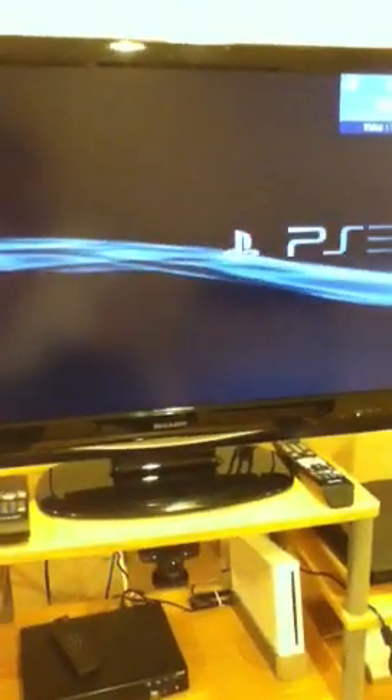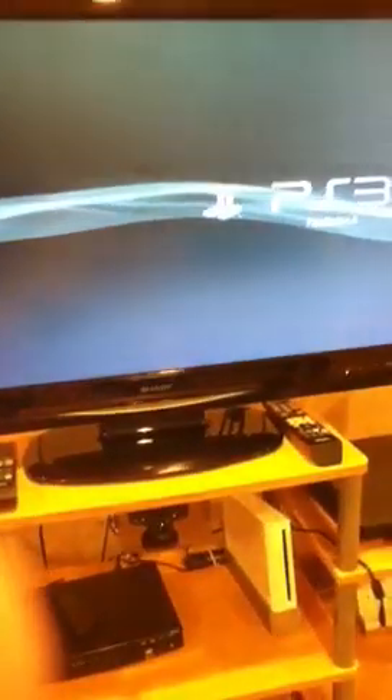When you pull up this cord, you should notice that the light on the PS3 right there will go out. So let's go back over here, turn on the PS3 — it's on. Let it load up. So if you guys can hear that, I have my headset on right now.